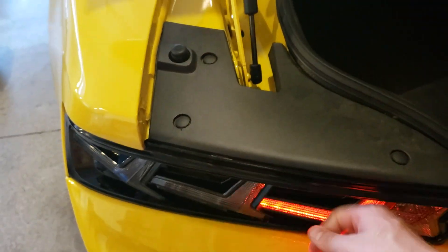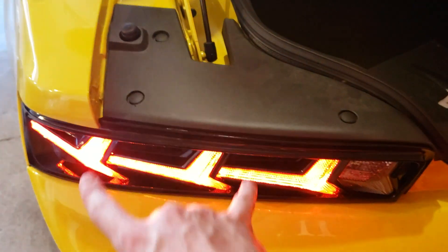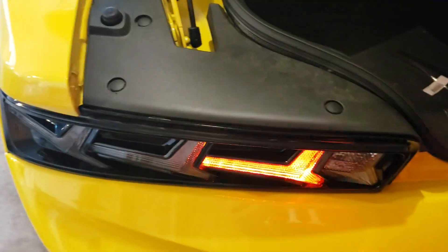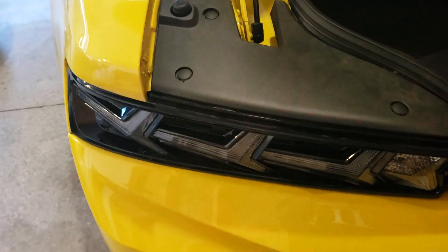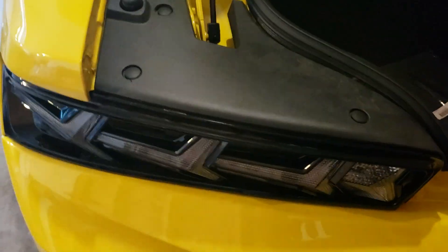Once you get everything out, the taillight just pops out — it does have a couple locating tabs in there too. Disconnect the weather pack connector and plug the new one in. For 2018, there is an extra harness that you have to buy. All in all, the taillights were $400 and $40 for the extra harnesses. I went with the smoked out.